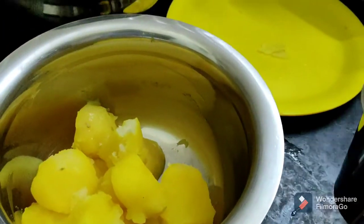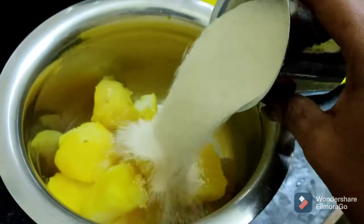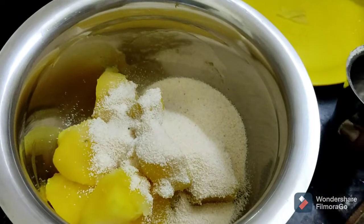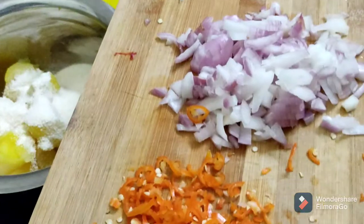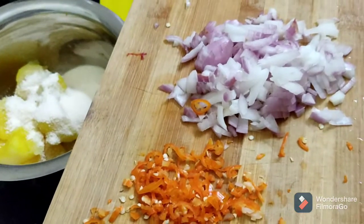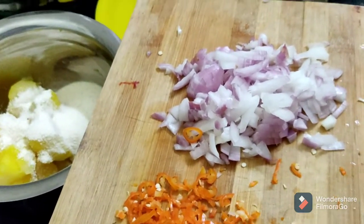We will add salt. We have to add some in 1 cup. Then we will add a bit of salt and cut them out into ketchup.